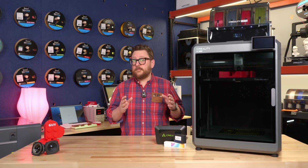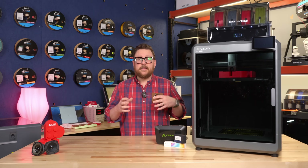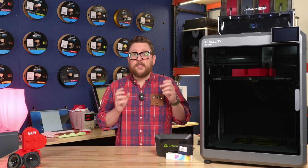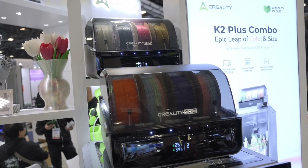Anytime you increase the number of colors and anytime you increase the number of changes in a print, it's going to add a little bit of time — or a lot of time. It depends on the model. So be smart with your color changes. The fact that on this Creality machine you can have up to 16 different colors is just awesome.